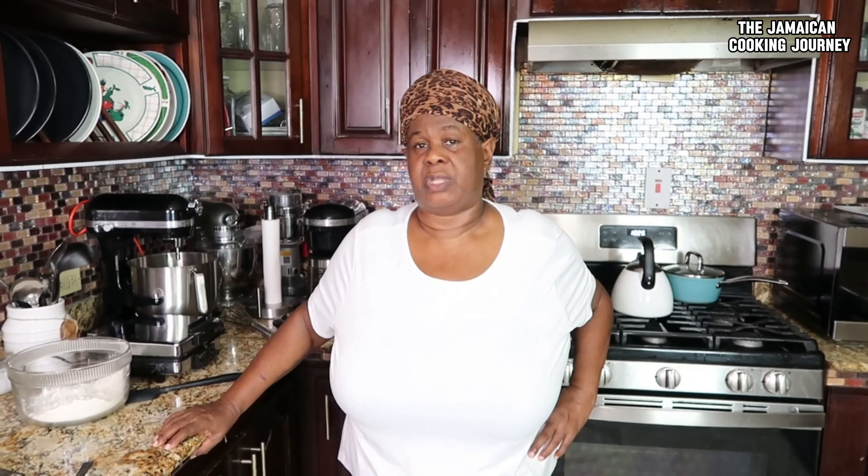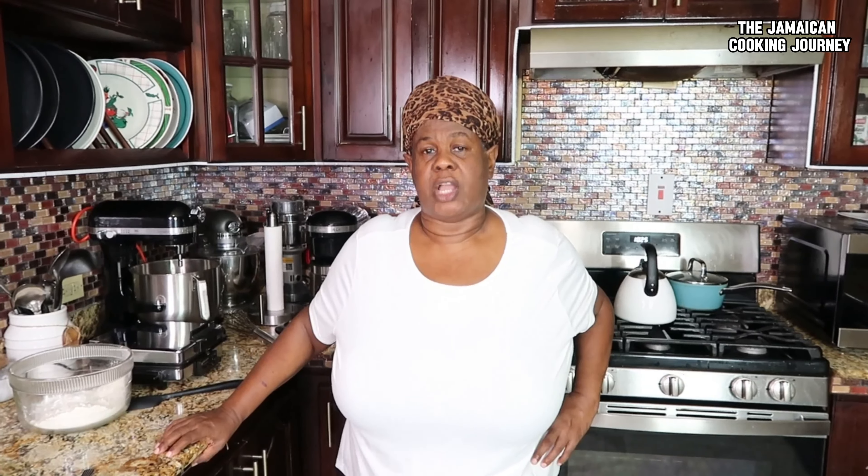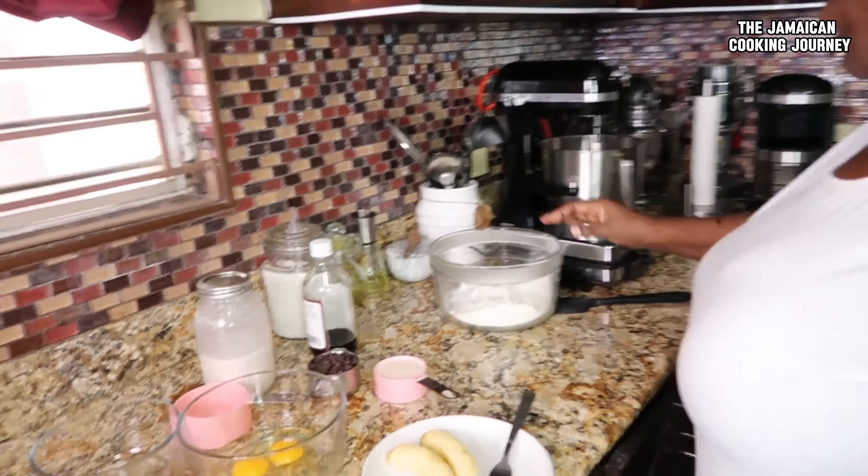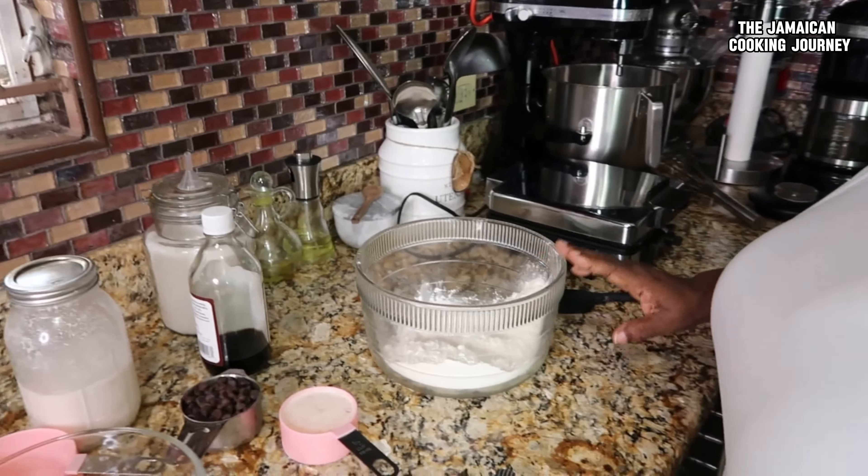I think I have made waffles only one time on this channel. Mother's Day is coming up and people are getting into little fancy stuff. I'm not sure how much Jamaican people do waffles, but people with a lot of children will. These things freeze really well — you can make big batches, freeze them, thaw them, and they re-eat and serve well. Today I'm going to show you how I put a twist on the waffle recipe.